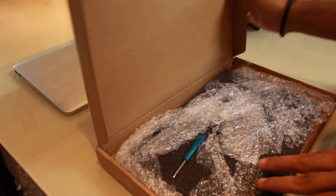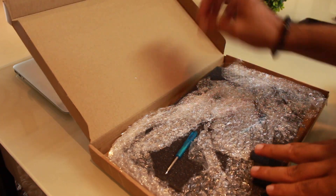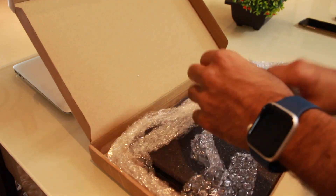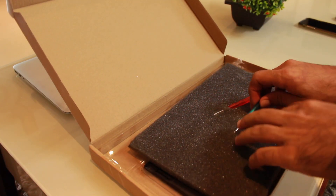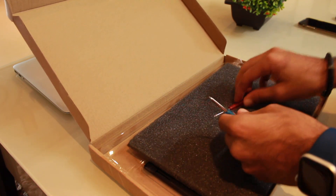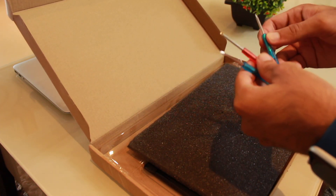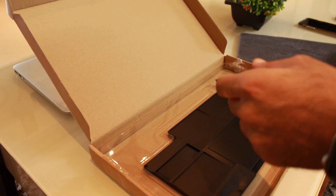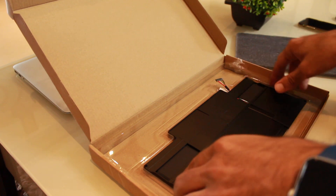If you want to purchase the same, you can use the link provided. So as you can see, this is one screwdriver which is of thin needles, and here is one which is thicker. We have three screwdrivers in total — one to open the outer part of the laptop and one for the inner part.